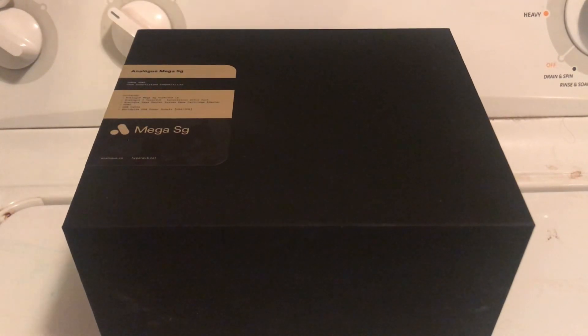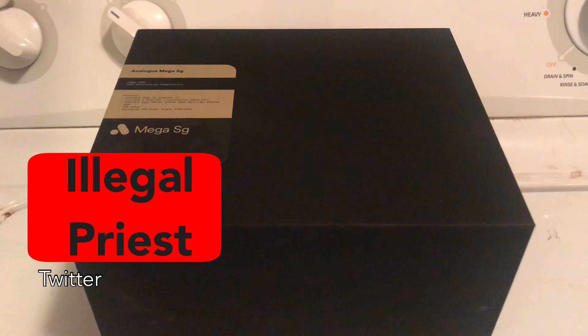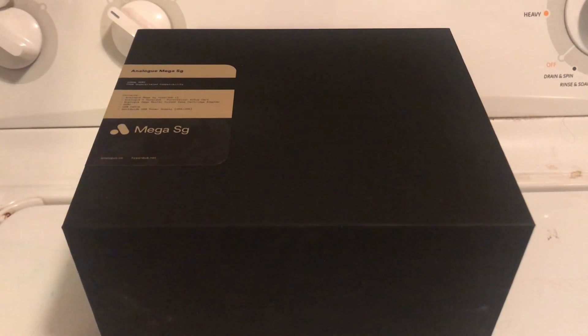Hi, my name is Sinclair. I go by LegalPriest. This is a pretty simple unboxing video of something called the MegaSG. I know this isn't the usual movie stuff I upload, but I just thought this would be an interesting little extra thing.